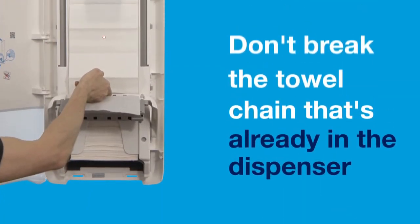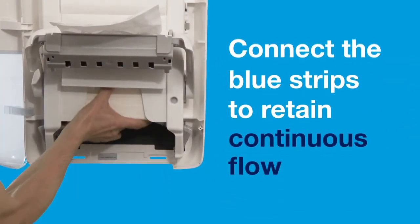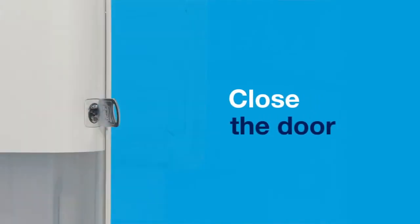Don't break the towel chain that's already in the dispenser. Connect the blue strips to retain continuous flow. Close the handle back into the original position and close the dispenser door.